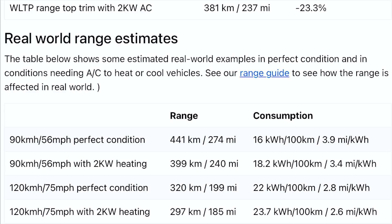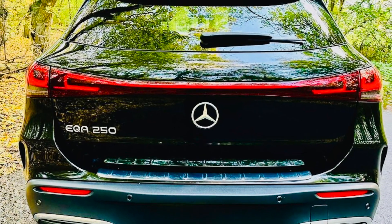Now for real-world estimates, which is what matters most. In perfect conditions at 56 mph you can get up to 274 miles. Turn on climate control or heating and that drops to 240 miles. At motorway speeds of 75 mph in perfect conditions you max out at 199 miles, and with climate control that becomes 185 miles. Our own average with mixed driving — motorway speeds up to 70 mph and some side streets — with climate control on is only about 165 miles.